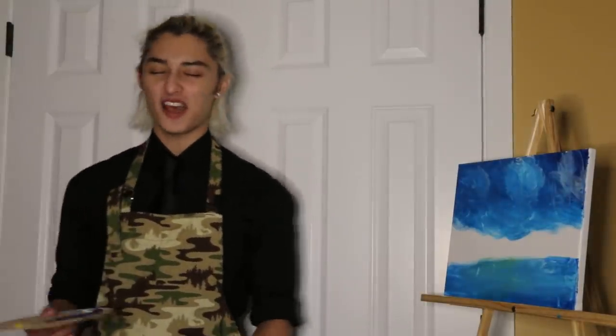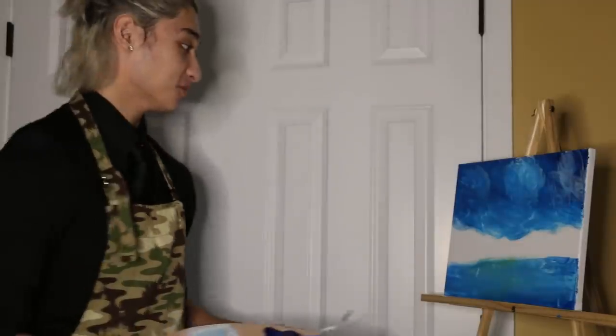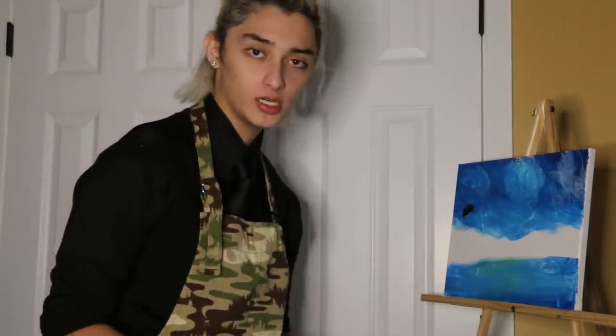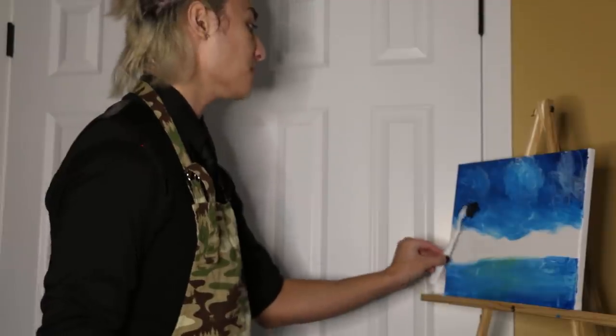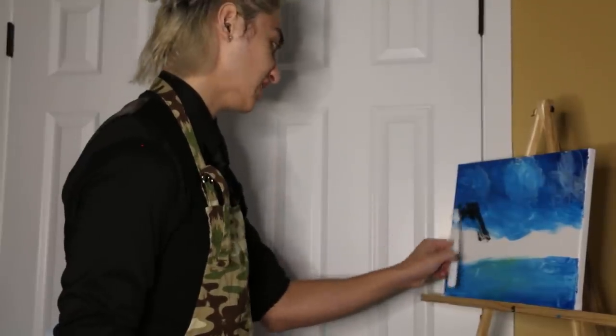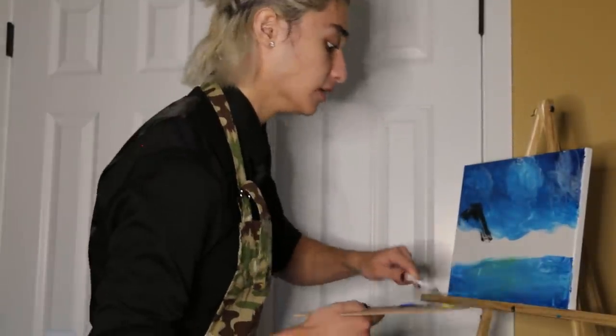Now we're gonna make a mountain. Bob Ross has instructed us to mix brown, black, and blue — but not with a paintbrush, with a knife. He said to go right here and just make a mountain. Bob Ross is a magician — I am simply a peasant that knows nothing of magic. I am smearing black paint all over this canvas. Is this a mountain? Maybe art is interpretive. Mountain — boom, in your face.